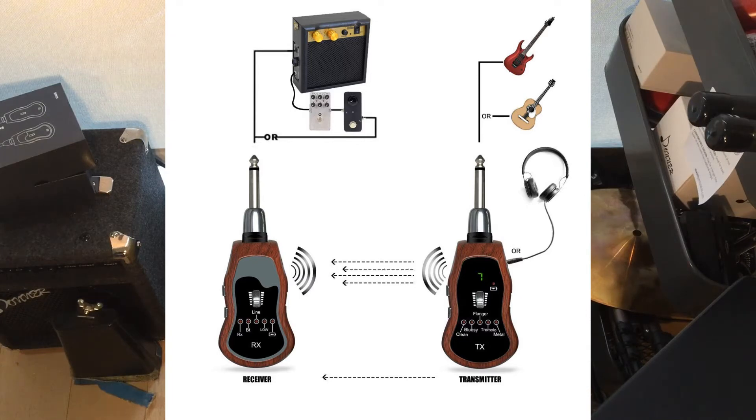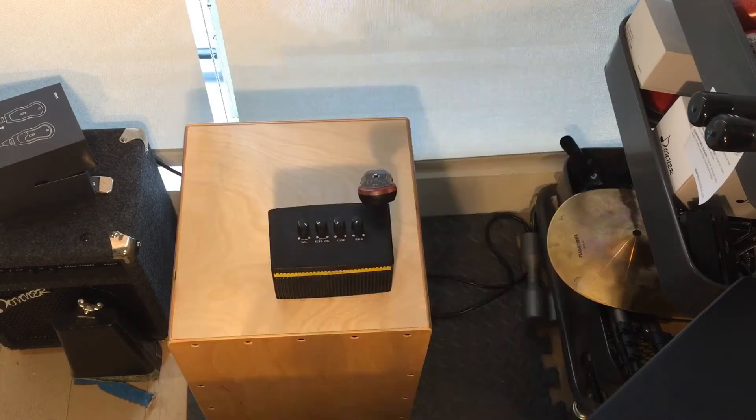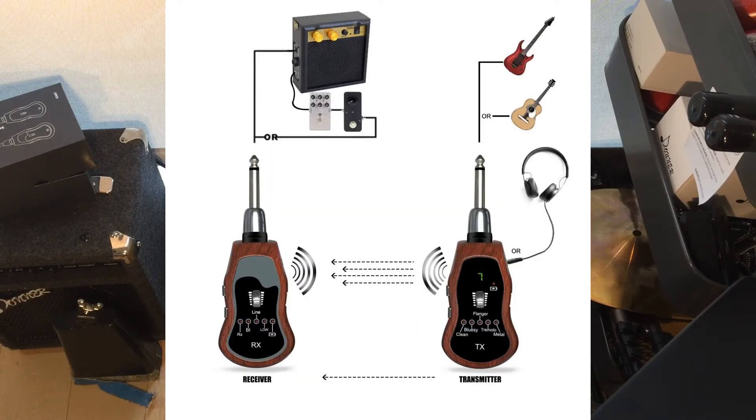Now I'm just changing it to the bluesy setting on the wireless system and playing a little demo riff.